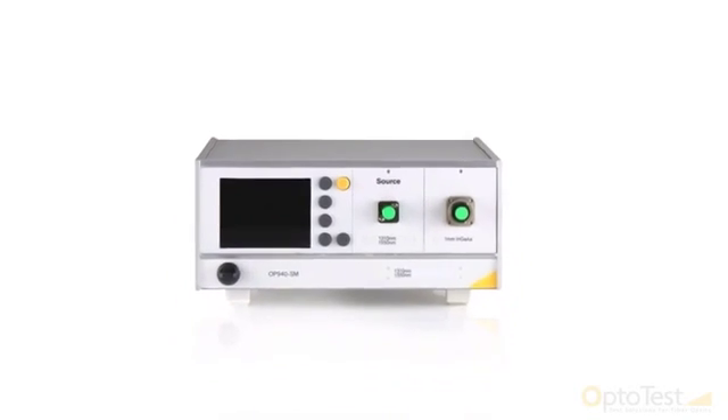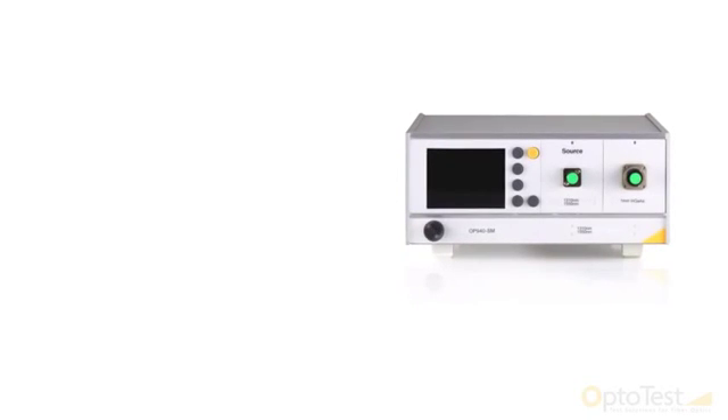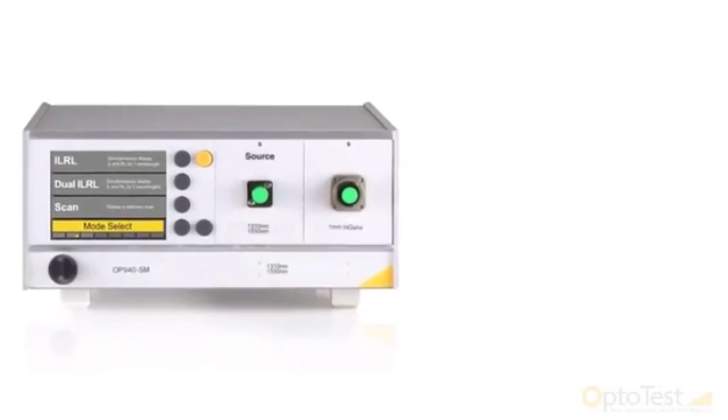Introducing OptoTest OP940, an advanced insertion and return loss meter with usability and customization in mind. With a brand new color LCD screen and redesigned user interface, the OP940 was designed to improve the customer's experience without sacrificing any of the quality that OptoTest has become known for.